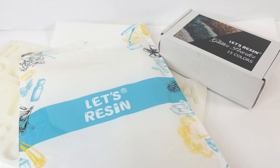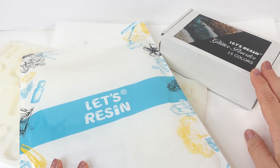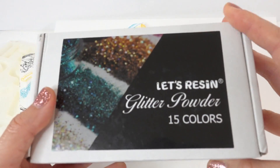Hi everyone and welcome to Poppy DIY Crafts. Today we're going to be doing another resin project. I have two items from a resin brand that was sent to me to review, so thank you so much.